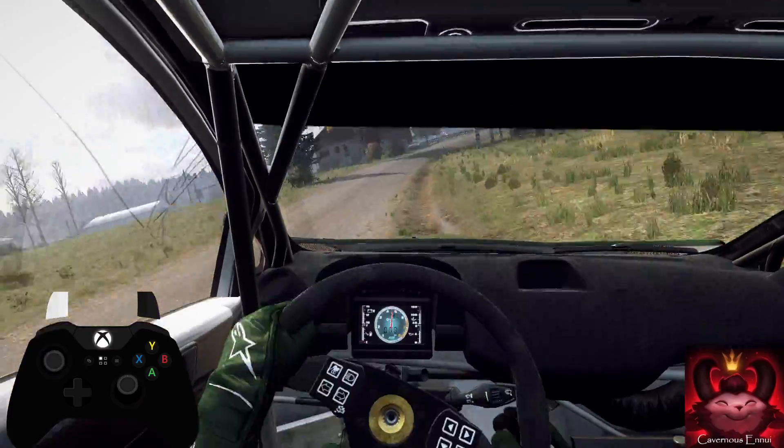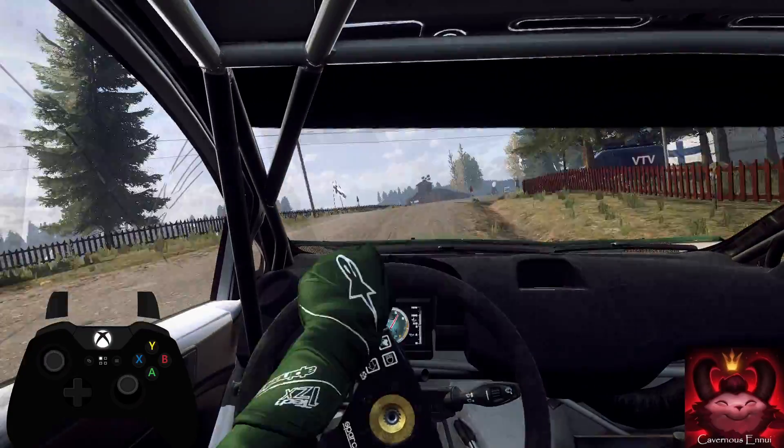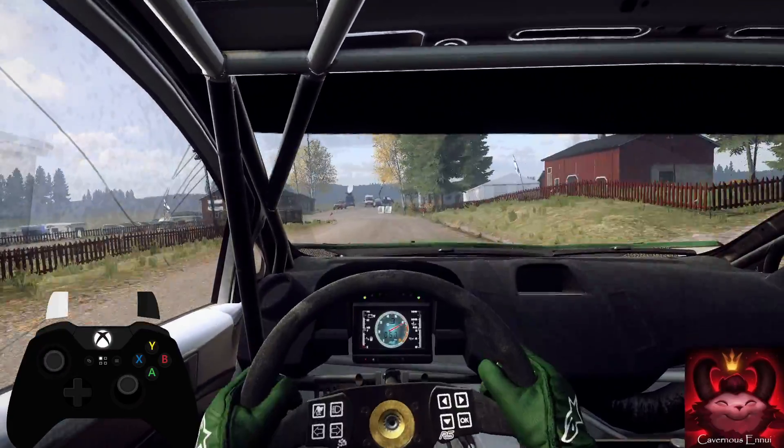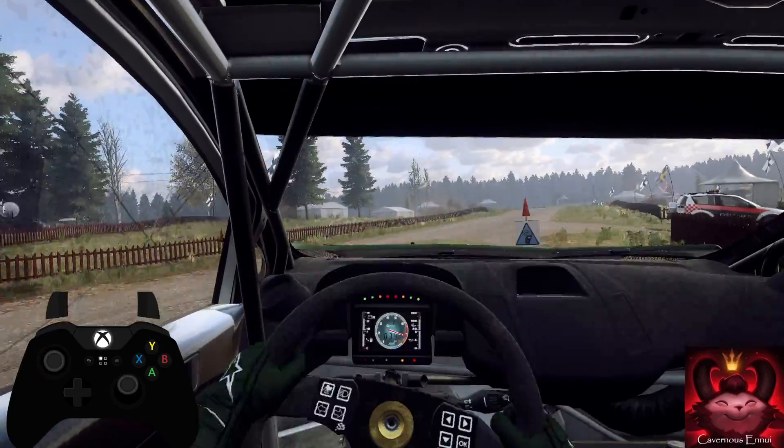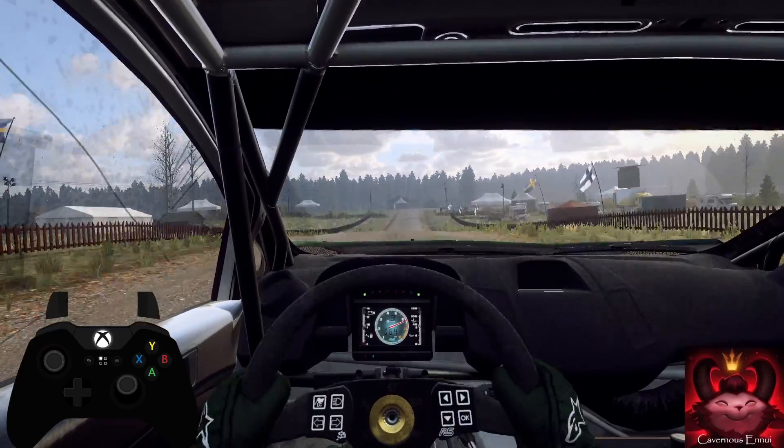Turn, unseen, hairpin left. 80. Flat crest, 60. 4 right of a crest long, tightens. 80.